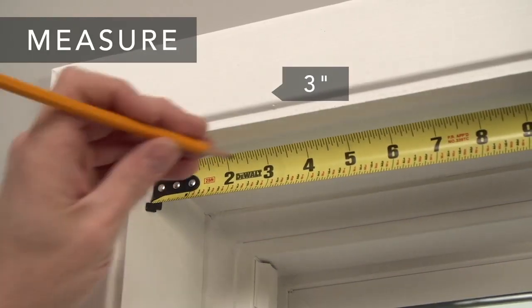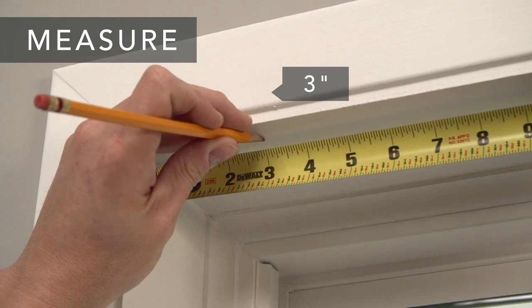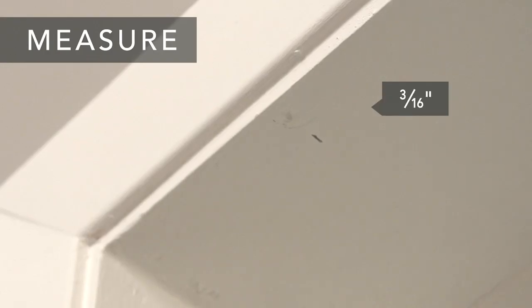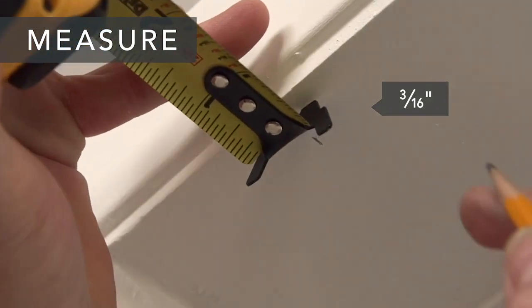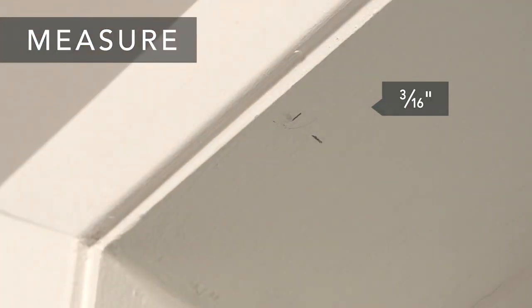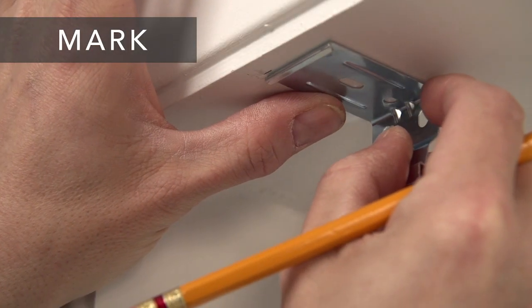From each front corner of the top of the window opening, measure 3 inches towards the center of your window and make a mark. Next, if you want to mount the shade so it's flush with the front of the window, measure 3/16ths of an inch back from the edge of the window casing and make a mark. That's where the front outside corner of your bracket will be.